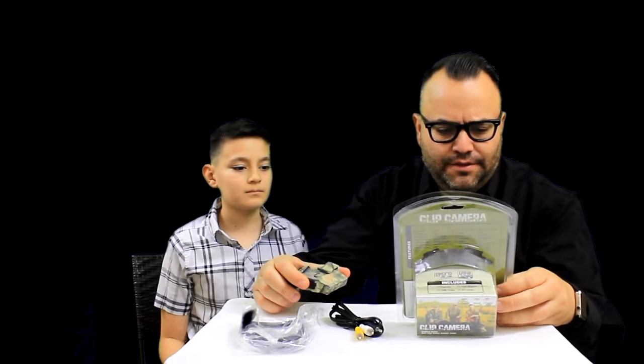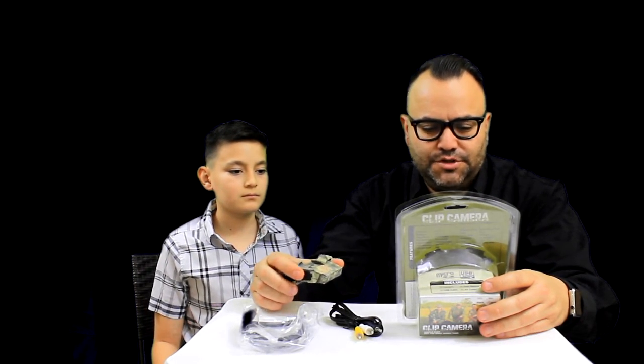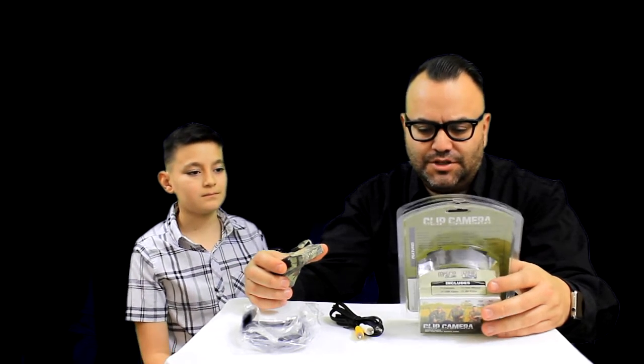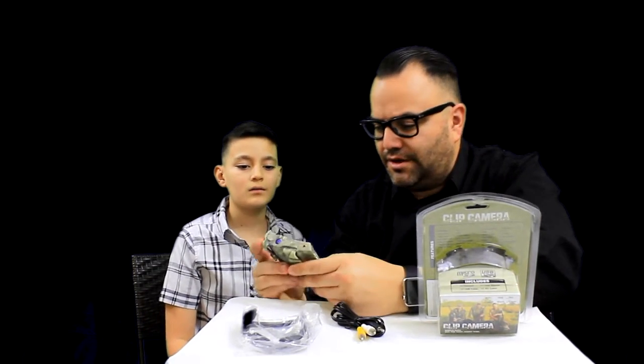It says on the packaging that it has full audio recording, two multi-function switches for system on/off and recording start/stop. It also has dual LED lights. Let's go ahead and turn it on — I'm going to let you do the honors. Push that switch up.